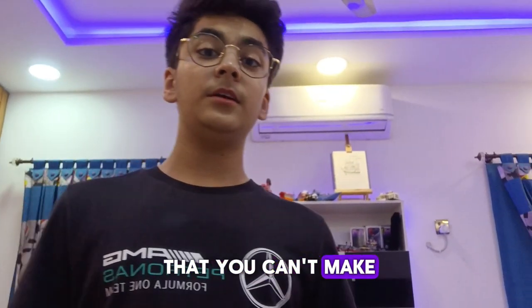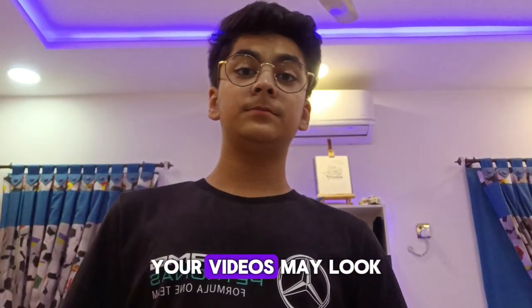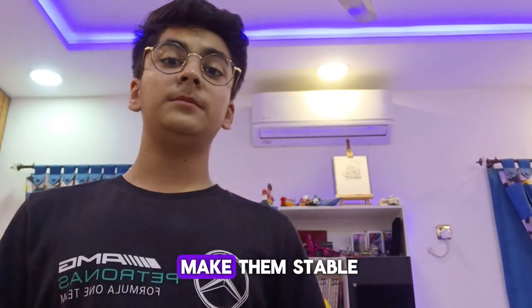And if you think that you can't make good videos with your phone, then use a tripod. This will help your videos look good and will make them stable.